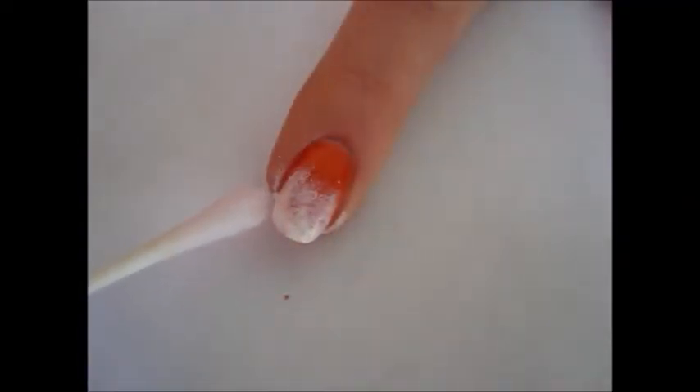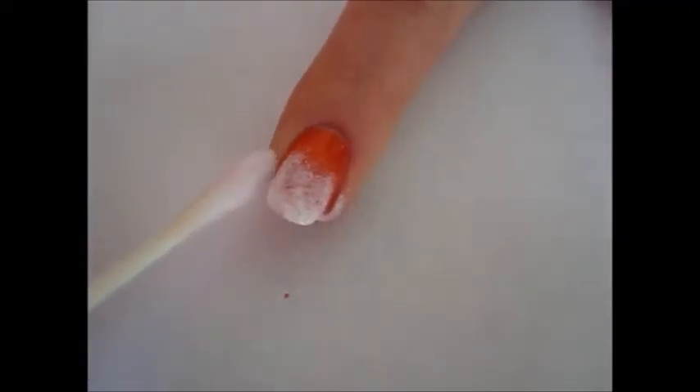After that previous step, which was quite messy, clean up around your nail with a cotton swab soaked in polish remover.